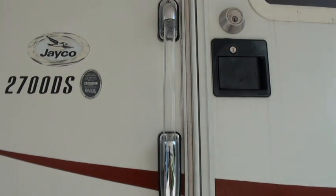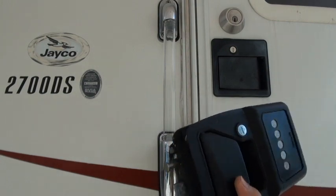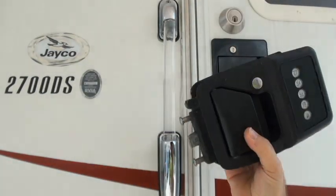I've got a 2004 Jayco class C motorhome. I'm wanting to upgrade to the keyless entry with this.